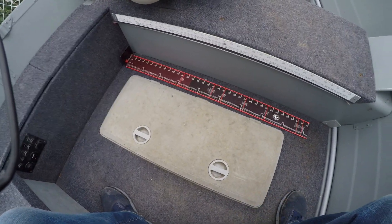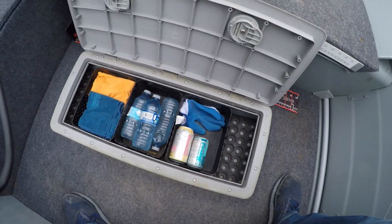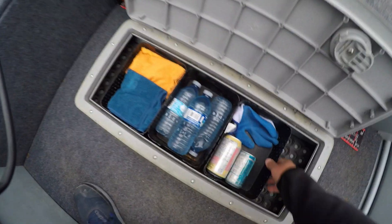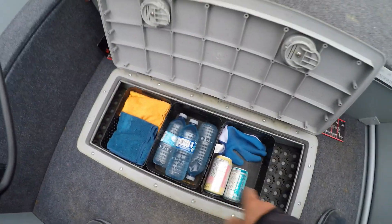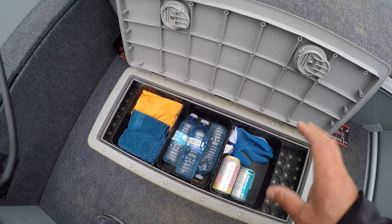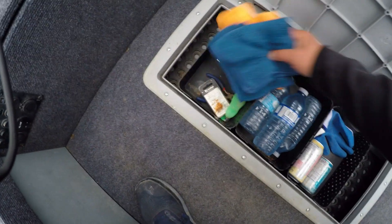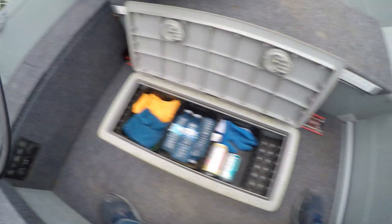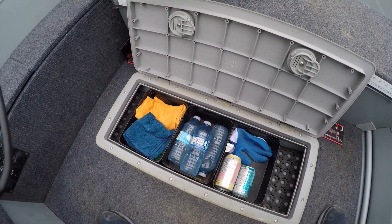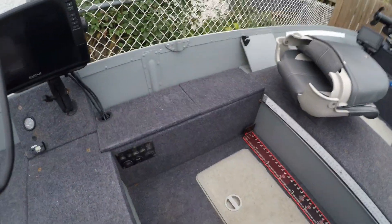The back storage compartment doors are a little dirty — I'll clean those later. This storage compartment is about four to five inches deep with rubber matting underneath. I keep some drinks, water, bait buttons, rags, fuses, and a couple of tools in here. It's more or less backup storage for things I might need. There's also a secondary storage area adjacent to this.